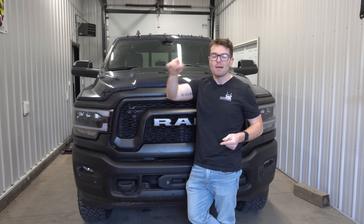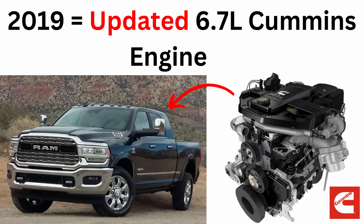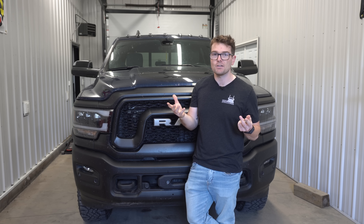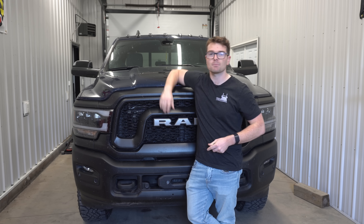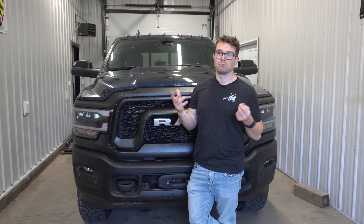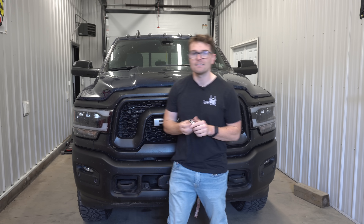We need to step back to 2019, and that's when Ram and Cummins introduced a brand new generation of the 6.7 liter Cummins diesel engine in these HD Ram pickup trucks, bringing a number of upgrades like a compacted graphite iron block and hydraulic roller lifters.